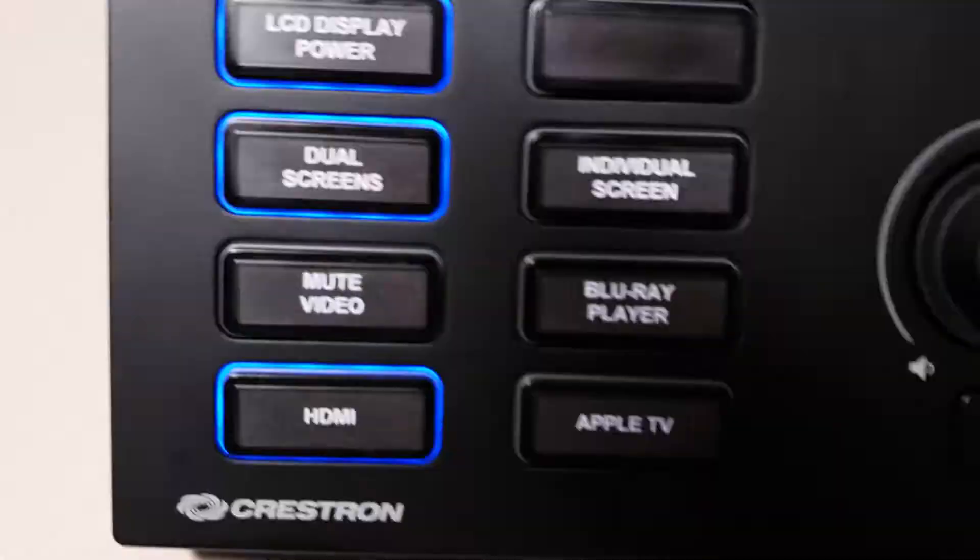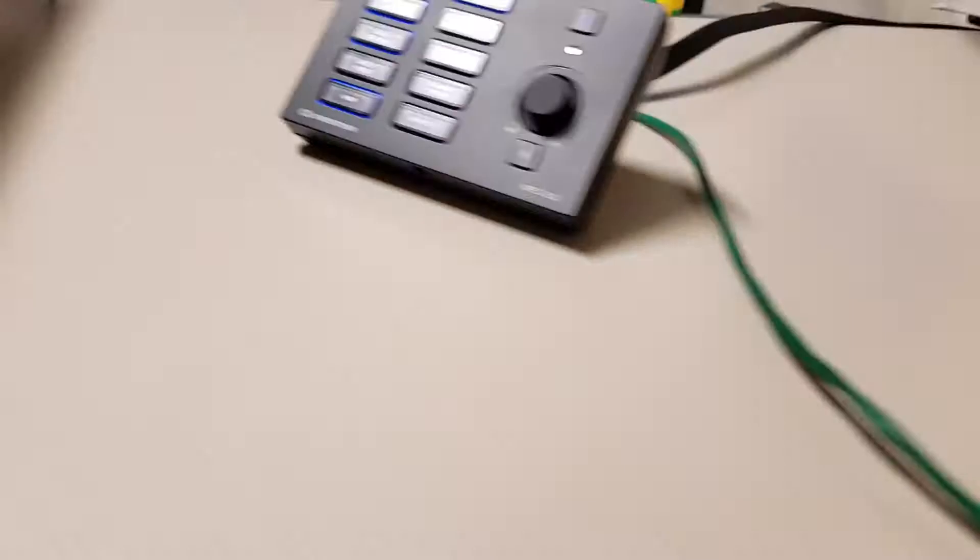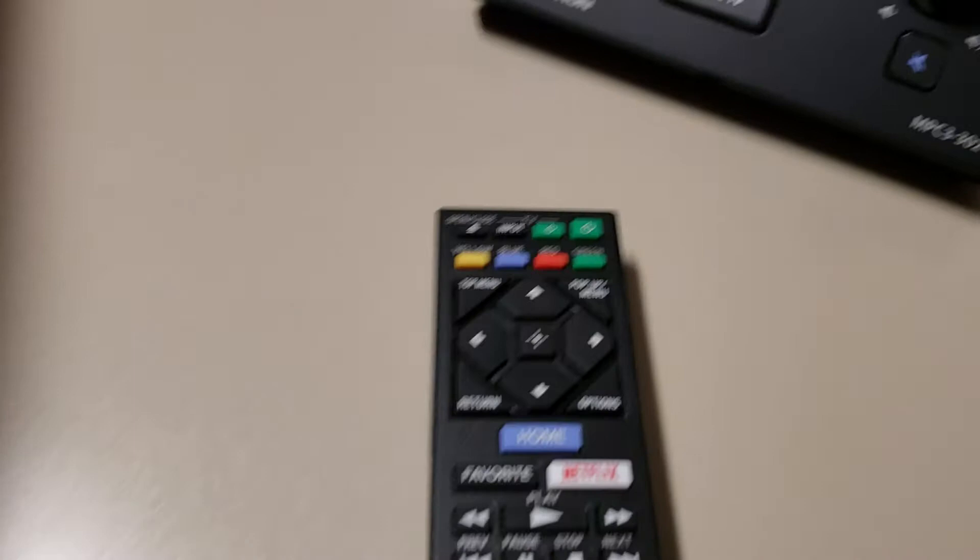There's an HDMI port on the front of the rack, which corresponds with the HDMI button. There's also a Blu-ray player. In order to use the Blu-ray player, make sure that the power is on. The remote control for the Blu-ray player is the Sony remote.